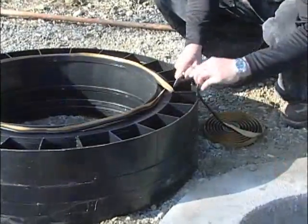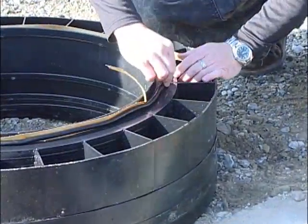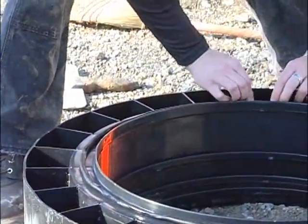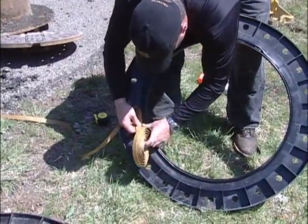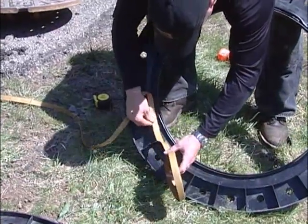If you are using butyl rope, be sure to cut the end rather than pull it apart. Once cut, be sure to knead the two ends together firmly so that you cannot see the splice. Lastly, be sure to verify that the sealant adheres to the ring. If the cone or top slab is extremely rough, a second bead can be added to the outer perimeter of the first bead. This is done to assure a complete seal.